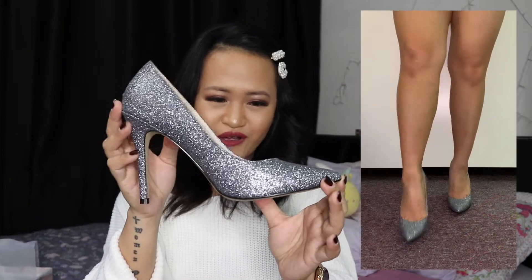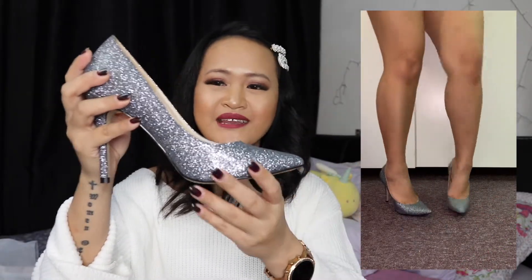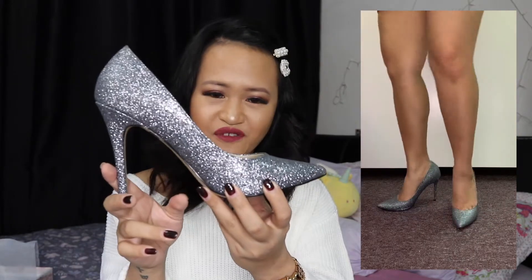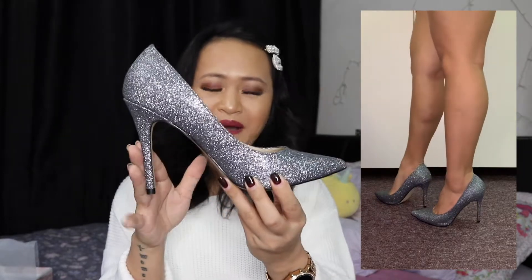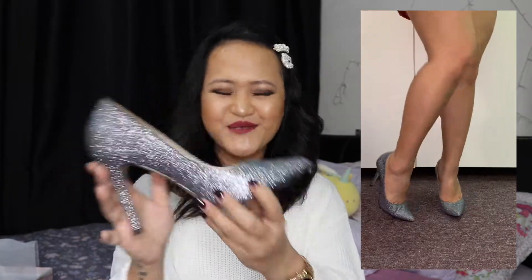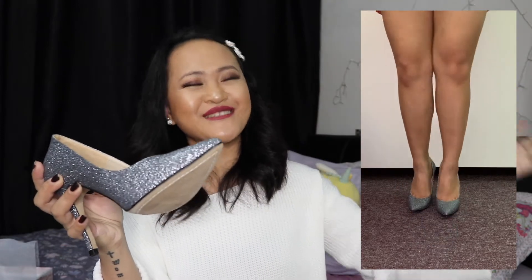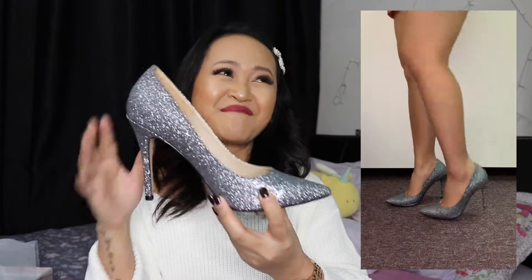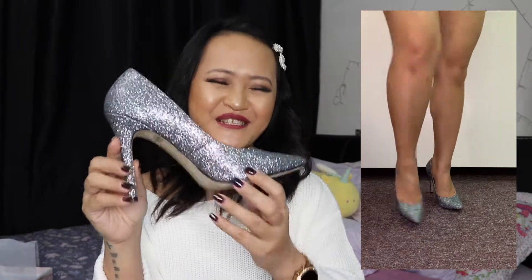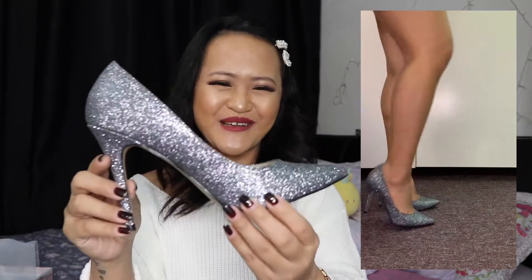Unfortunately, I couldn't link these shoes in the description box because this was the only pair Zalora had, and coincidentally it was in my size — size 38. I'm so glad it fits me perfectly. I wasn't sure yet about the comfort, so I planned to wear these out for groceries and errands to test them before giving my final opinion.